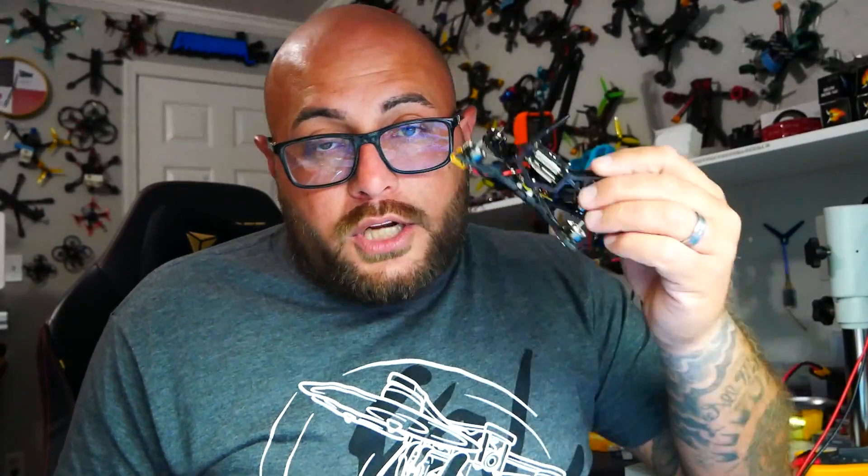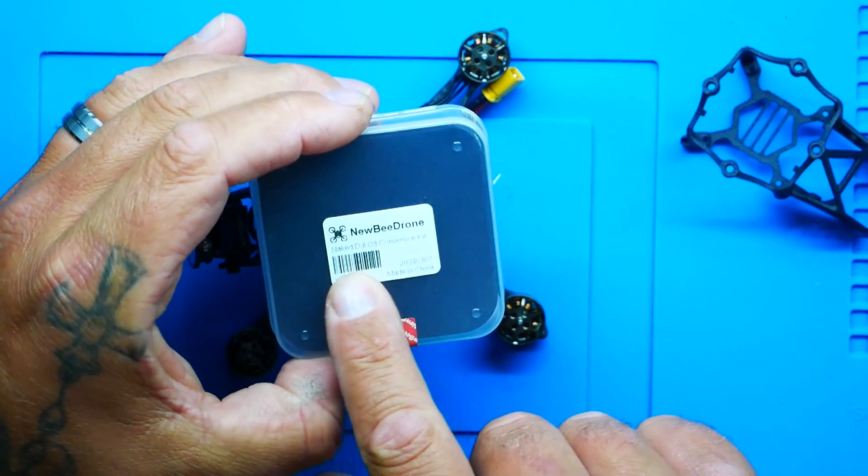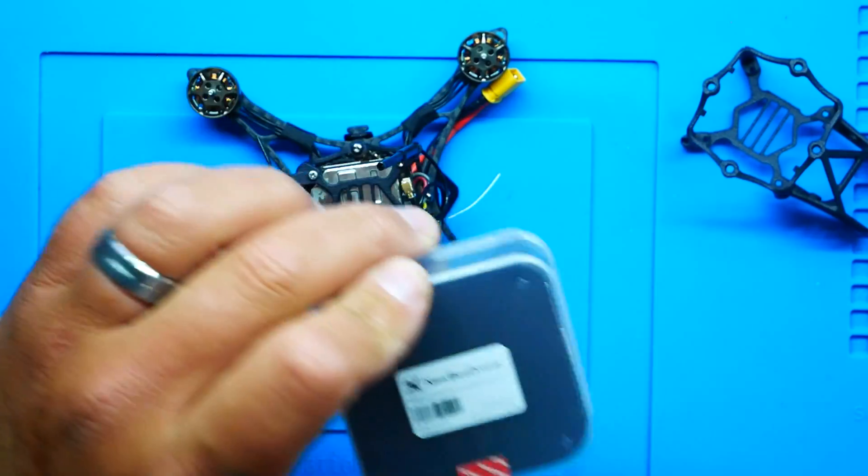I went ahead and purchased the naked O3 — this is the light version. Keep in mind there is an ultra and a light; you don't want to buy the ultra if you want onboard recording. Newbie Drone makes a conversion kit — a naked DJI O3 conversion kit for a very low price and just about five minutes of your time. This will convert your O3 to a naked O3. You do get spare cages, so if you break one, you've got extras.